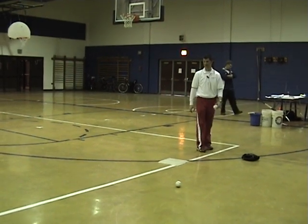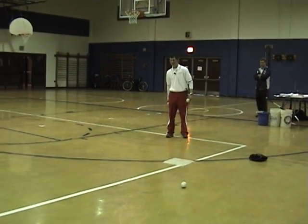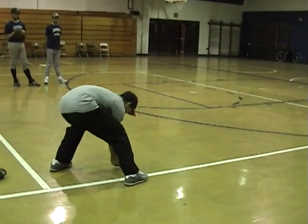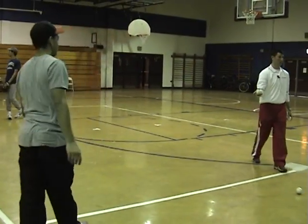Just a bunch of money to do a lefty demonstration — it's the same thing, he's just going to switch hands. But again, the head is down. If he's a lefty, he can still do that.